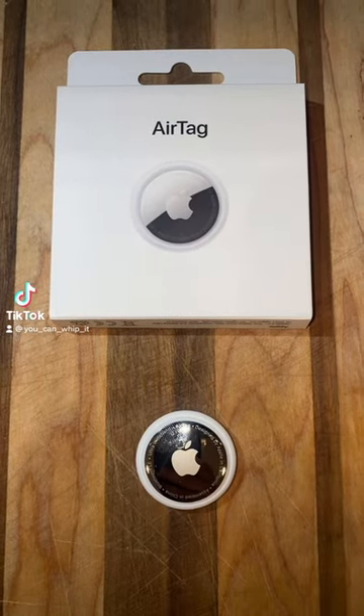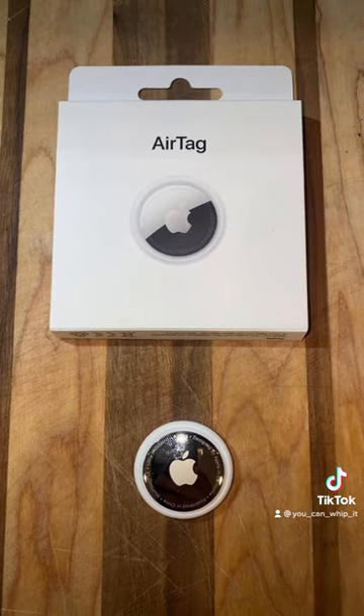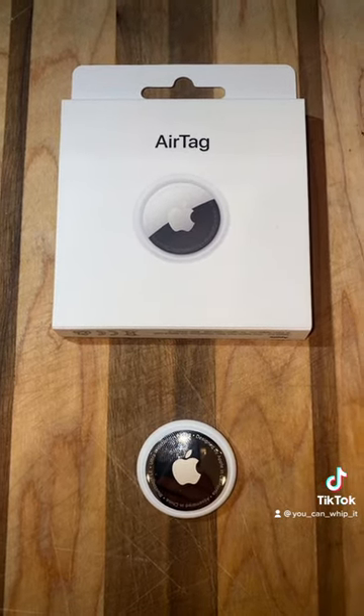I recently purchased some Apple AirTags for my kids' backpacks for back to school. You may be wondering, how are you going to attach them? Are you going to throw the AirTag in there just like that? And the answer is no.